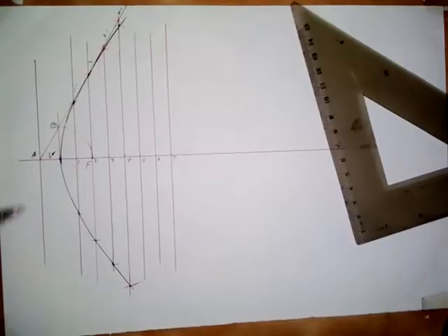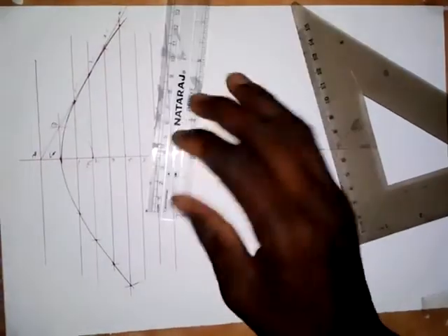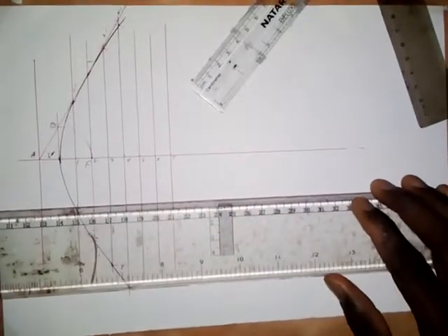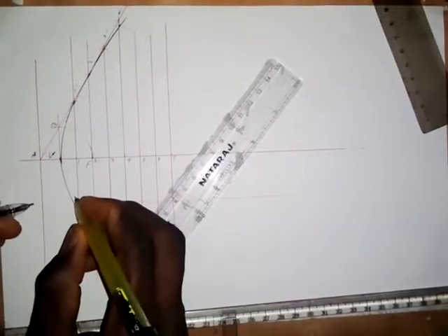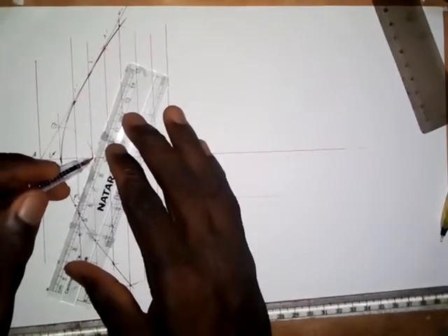Another thing I want to show is how to draw a tangent to this curve. If you are asked to draw a tangent to the parabola, let's say at a point 30mm from the axis — this horizontal line is the axis — take a measurement of 30mm and draw a horizontal line. This is the point on the curve — let me call it point P. Then from the focal point, draw a line through point P.